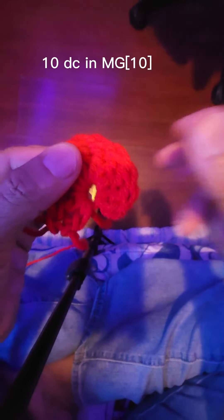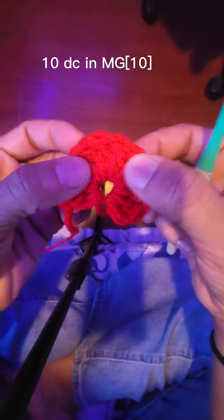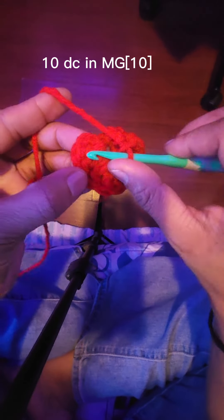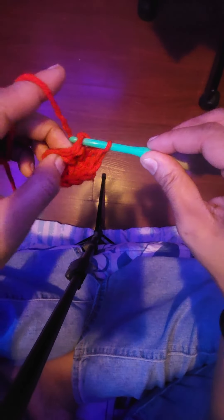Now that we're at the end of the row, we're gonna count them: one, two, three, four, five, six, seven, eight, nine, ten. It was ten. And we're gonna slip stitch and chain two.